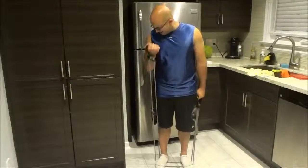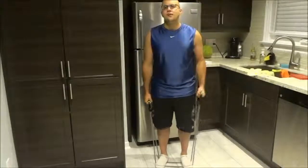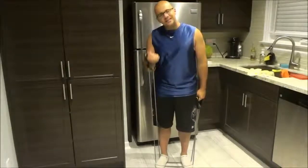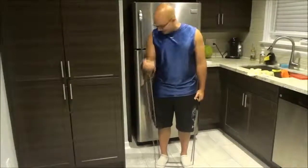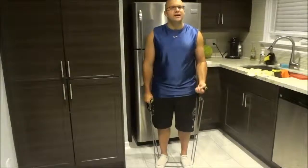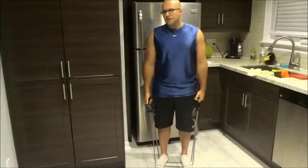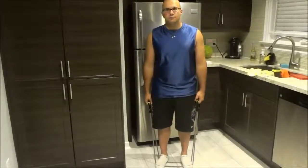When you reach the top, pause for a second and squeeze your bicep to get a nice bicep squeeze in there. You can also exhale when you are raising your arm during the curl, and inhale as you lower your arm.